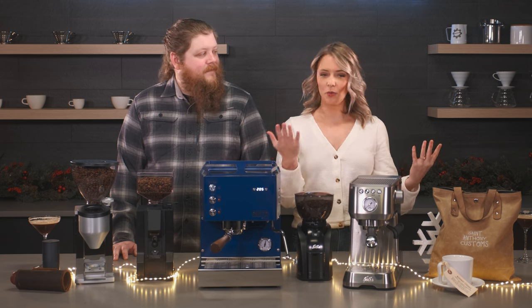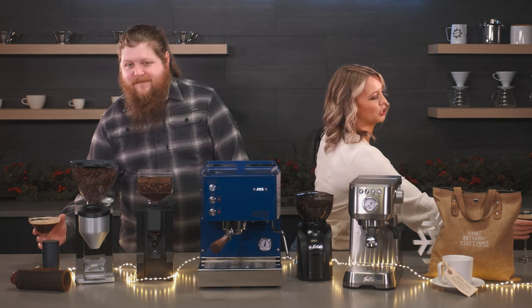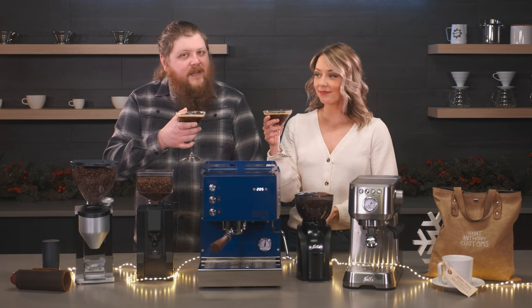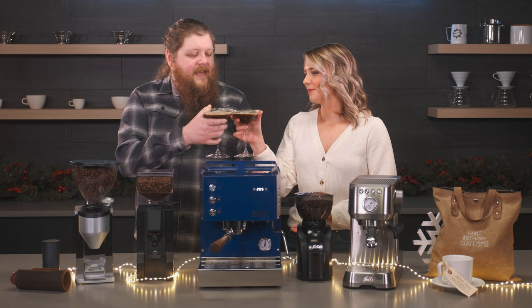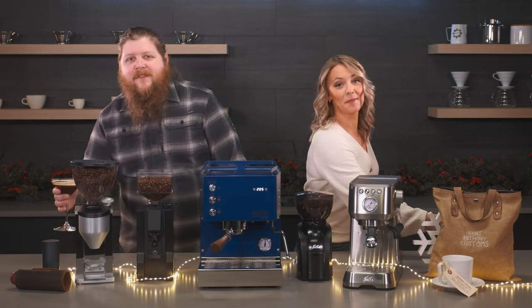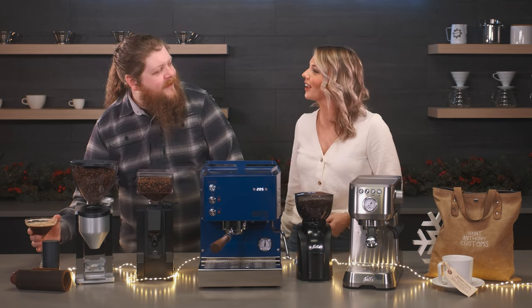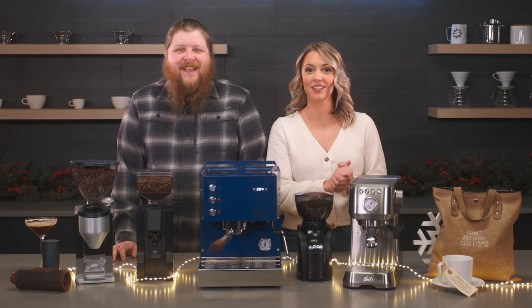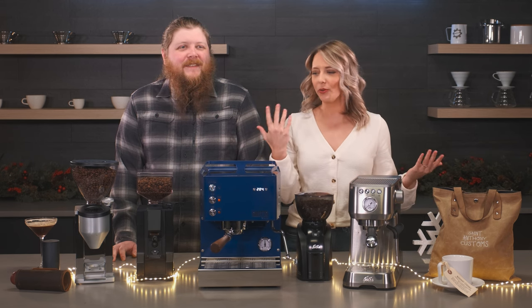To celebrate, we have a special beverage for the holiday season — we've got espresso martinis here. Cheers to you. And your flannel, which looks great. Delish. Thank you to Kim — this is the closest I have to a holiday sweater, it's working for you. And thank you to Kim for brewing us this amazing espresso martini. So we're celebrating — that's what we're here to do with you today.